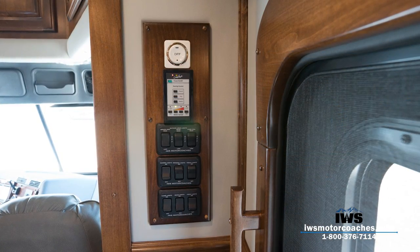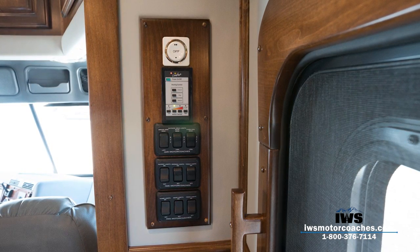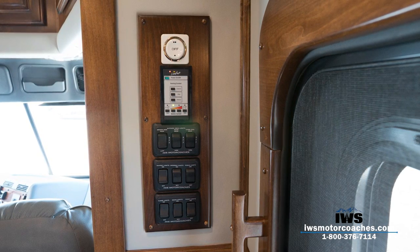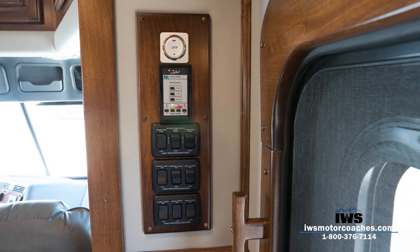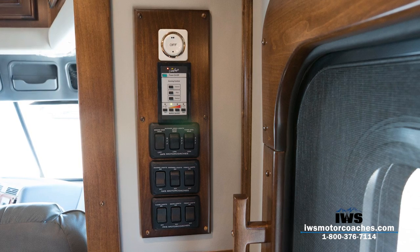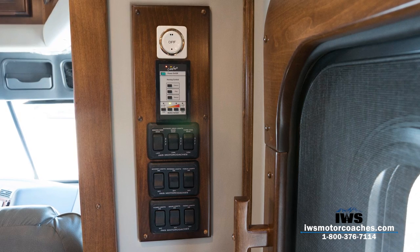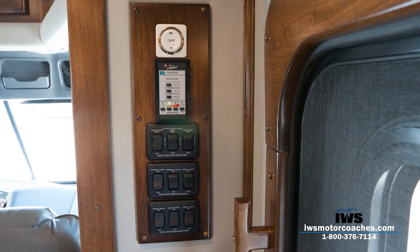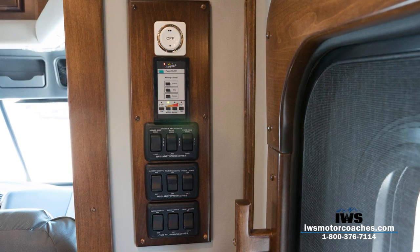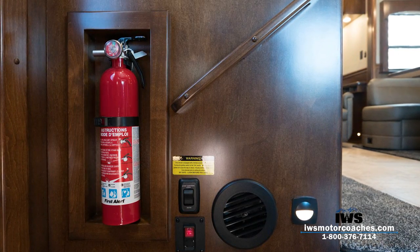Here's another element showing the effort we go through to make this coach perfect. We started asking Renegade to mount the switches to a piece of wood so if your hands are a little dirty, you're not getting fingerprints on the padded vinyl wall behind them. We also label all the switches here at IWS so it's very easy to know which switch does what. You can see the top three switches are for your outside security lights, which we discussed in the exterior video.